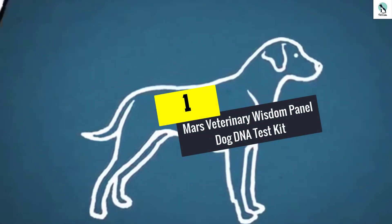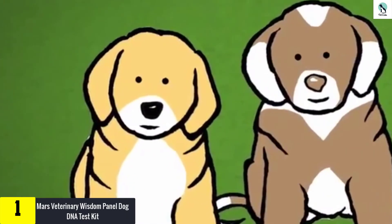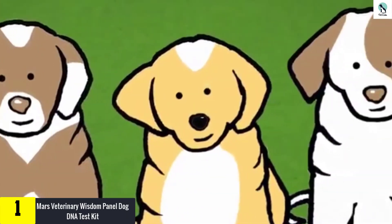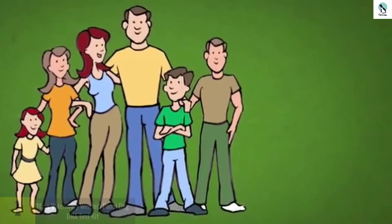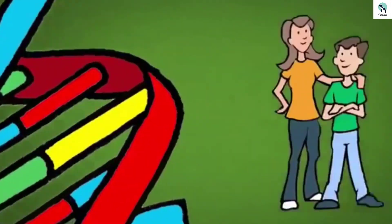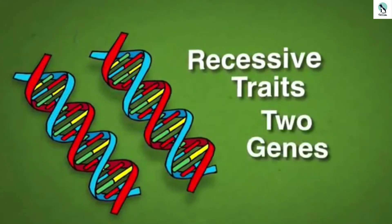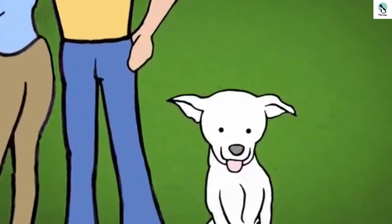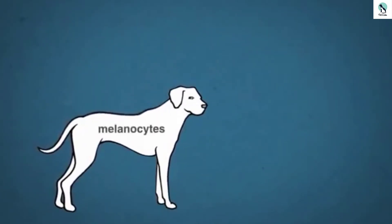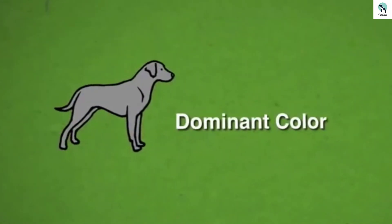And finally at number 1, we have the Mars Veterinary Wisdom Panel Dog DNA Test Kit. Some canine owners adopt rescue pups who, many times, don't resemble any one breed. If you are in this category and don't wish to part with hundreds of dollars for DNA testing, this Mars Veterinary DNA tester could be your answer. Though it's a predecessor of the Wisdom Panel 3.0 also reviewed here, this test can provide just as good an analysis. The test is focused on three aspects: the dog's breed combination, ancestral tree, and MDR1 medication sensitivity gene. For breed identification, this kit uses a database of 250-plus varieties. The findings also indicate the weight range for an adult dog of the identified breed, so you can make more informed nutrition and diet selections.